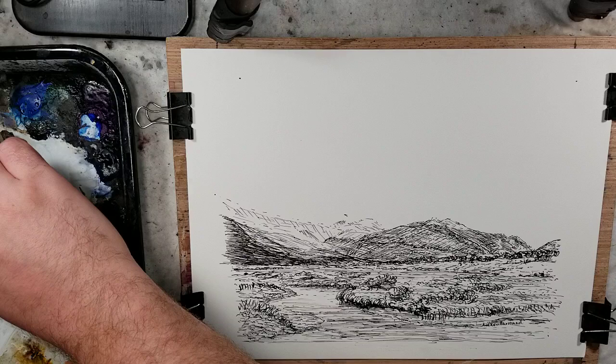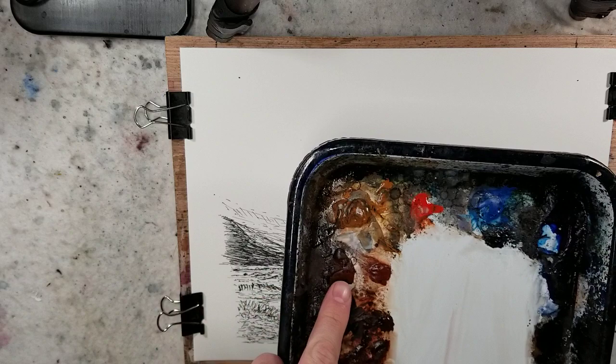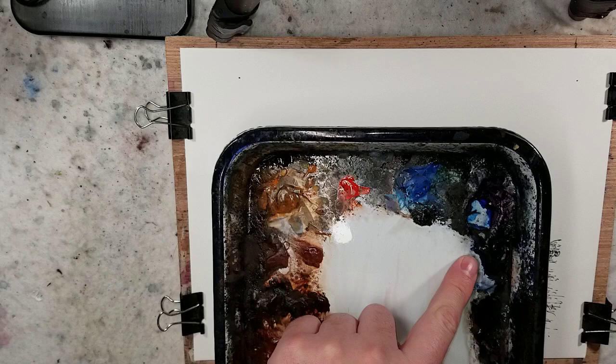The Ron Ransom palette will consist of raw sienna, burnt sienna, burnt umber, light red oxide, ultramarine blue, some Payne's gray, and some lemon yellow.